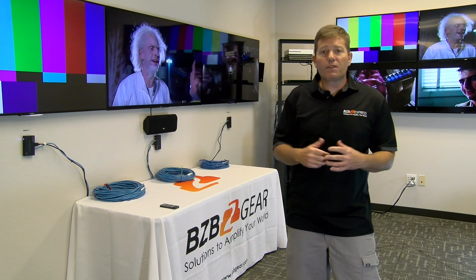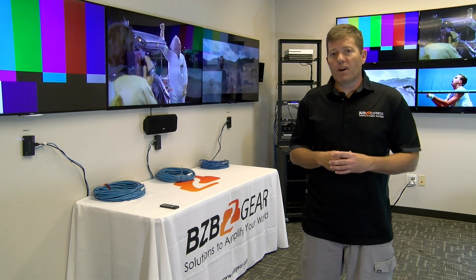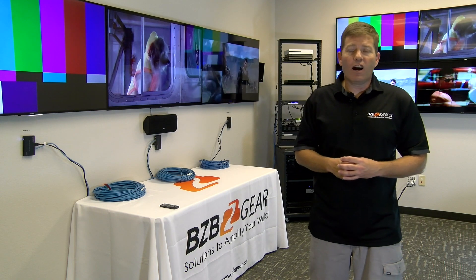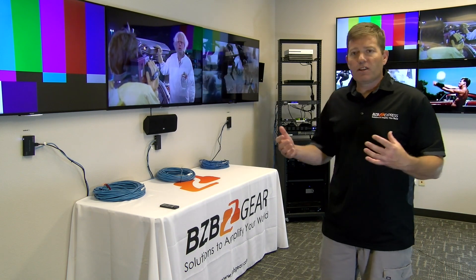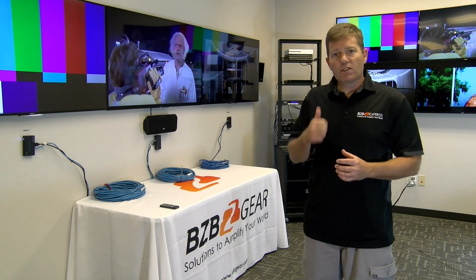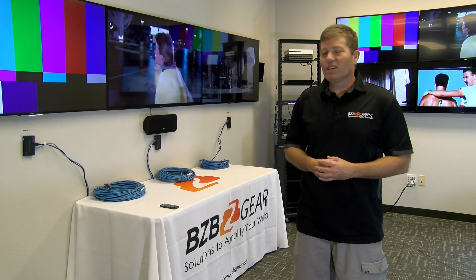We're really happy with this system and we think you guys are going to enjoy it. It's budget friendly and very affordable. If you have any questions, just give us a call, shoot us an email, or come on chat — whatever's convenient. We're based locally in Sacramento, California and always excited to talk to our dealers, integrators, and new customers. Make sure to hit that subscribe button, give us a like if you feel like it, and we hope to see you in the near future.